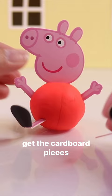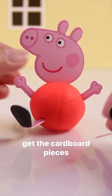With this kit, we can make Peppa, George, and eight of their other friends for a total of ten Clay Pals.